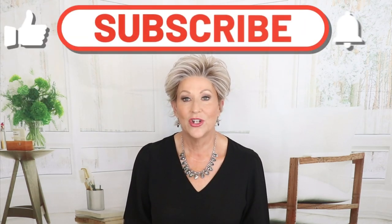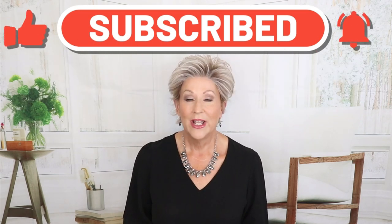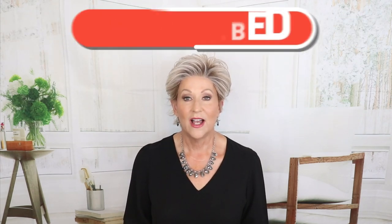Hey guys, welcome back to my channel. I'm Eileen. Today I'm going to show you Beltress Intensity HF Heat Friendly in the color Roka Margarita Blonde. I love this color — it's a beautiful Beltress color. Please like and subscribe, hit the bell notification, and stay to the end for extra video of this color in outdoor lighting. Let's get started and look at Beltress Intensity.